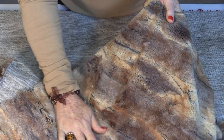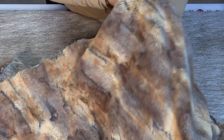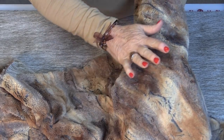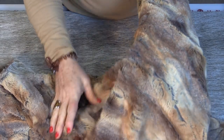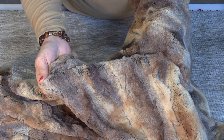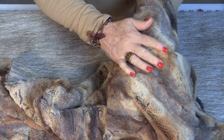The faux fur I'm going to use today is from Shannon Fabrics and it is a Luxe Cuddle Red Fox. It is 100% polyester, which means you can machine wash this and you can tumble dry. You don't even need fabric softener.